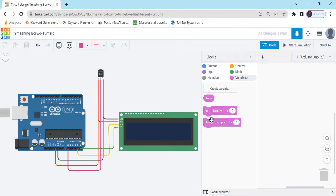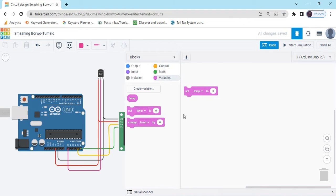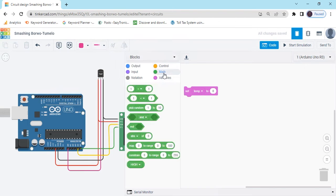Three blocks are generated. Now we take the set block and increase the screen. After that, we go to the math block, click on the math section, and take a math block. Because the temperature sensor calculates the value, we are making a mathematical calculation. We go to this block and put it on the map block.